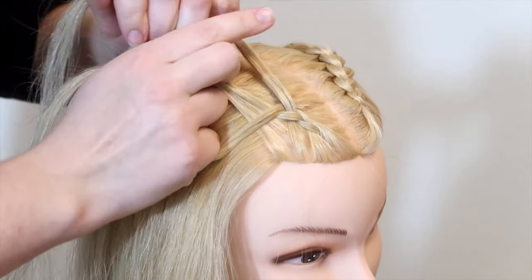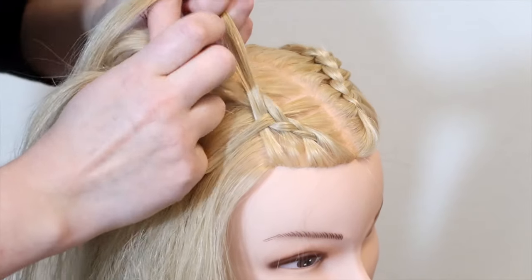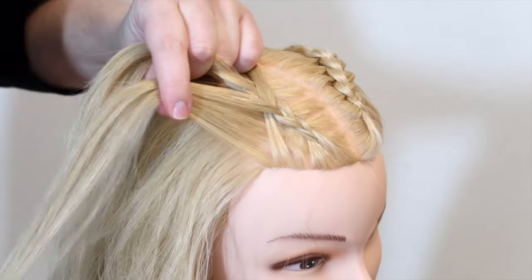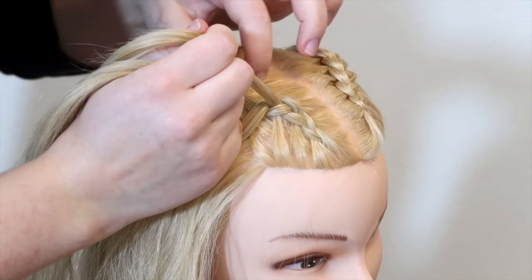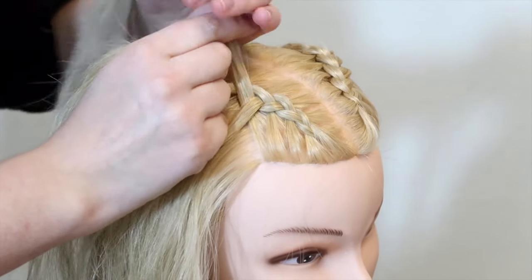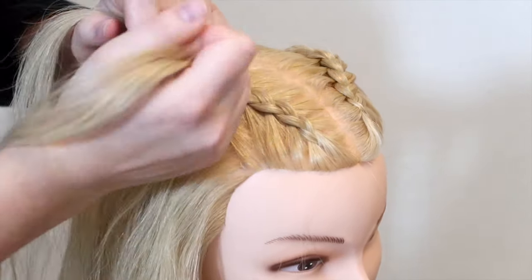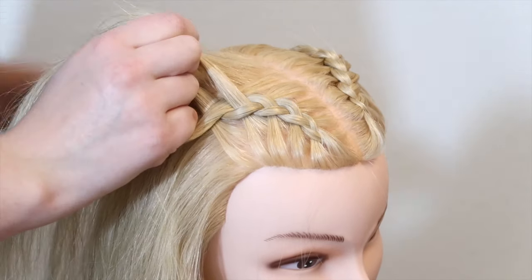Then move all of the strands over to the other hand, pick up a small section of hair, add it to the top strand, and cross the top strand under and into the middle. Again move all of the strands over to the other hand, pick up a small section of hair, add it to the bottom strand, and cross the bottom strand under and into the middle. Move all of the strands to the other hand, pick up a new section of hair, add it to the top strand, then cross the top strand under and into the middle.